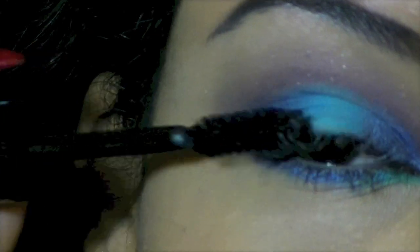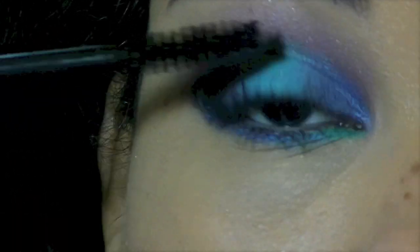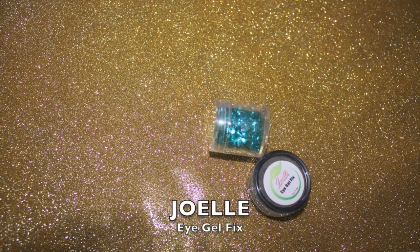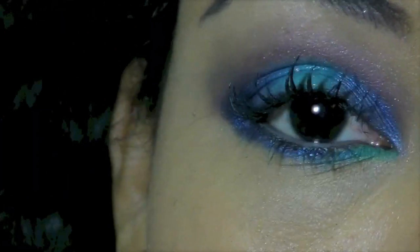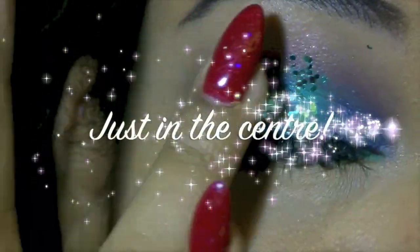Now lots and lots of mascara. Now I've got some glitter and some eyeshadow sealer. Just pat on some eyeshadow sealer and then pat on the glitter. I made a bit of a mess of this but I went back and cleaned it up a bit.